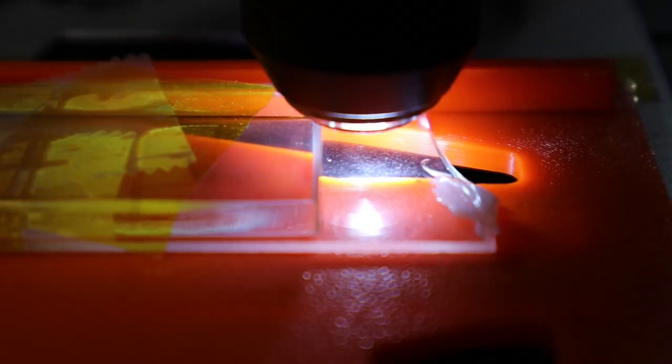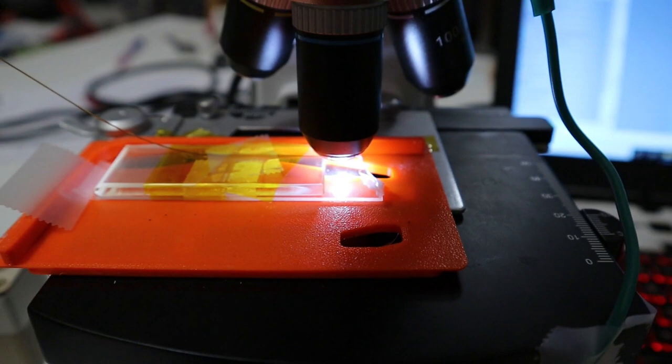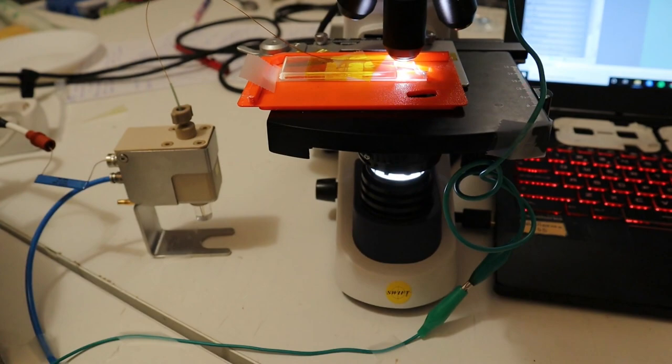This is my setup. I'm testing a sharp singularity electrospray emitter with an inner diameter of 20 microns. It's a nanospray system with a super sexy ion source, a microscope, and a high voltage power supply. The liquid is water, acetonitrile, and formic acid — a common mix used in proteomics workflows.